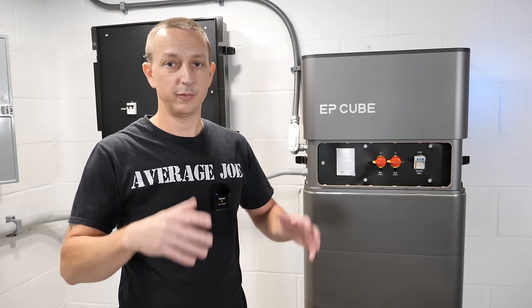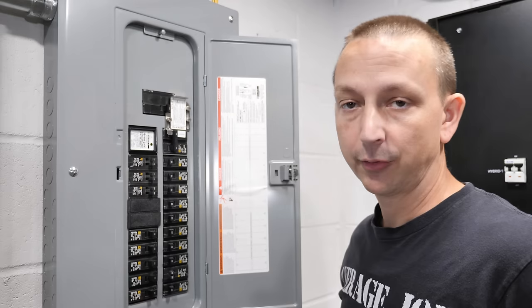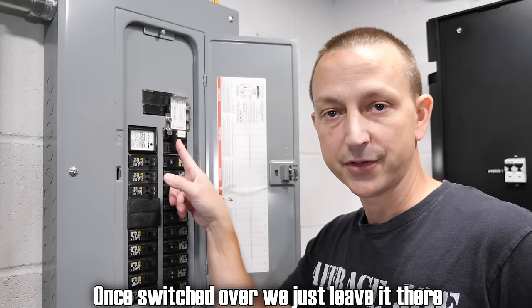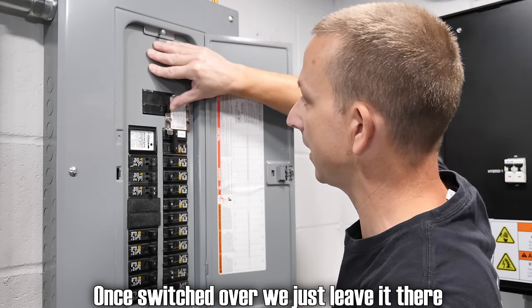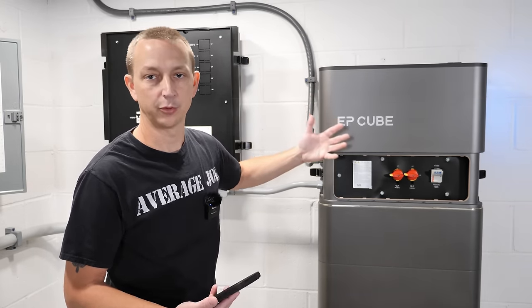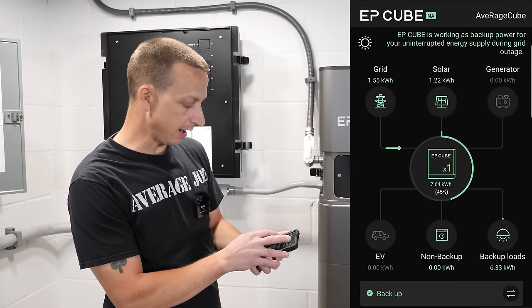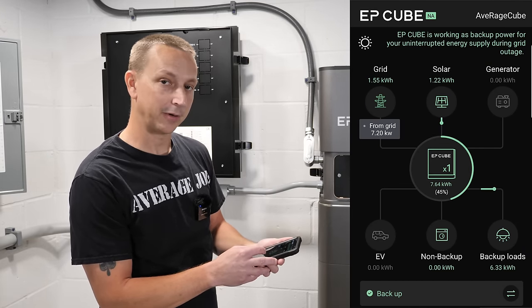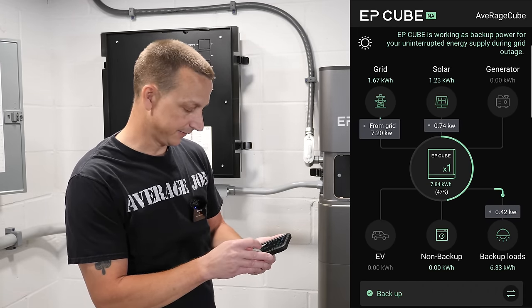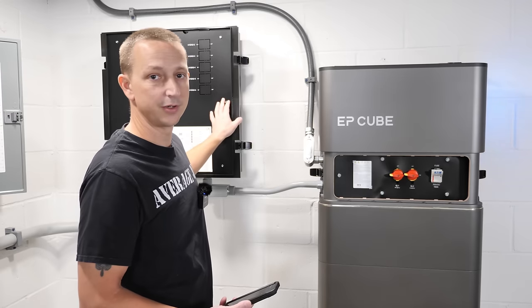Now that we've switched to battery backup mode, the batteries are recharging from solar and grid. While they recharge, we can flip the house over to the EP Cube in pass-through mode — power comes in, goes through the EP Cube, and out to the house. To switch over we go through our generator transfer switch — top position is grid as normal, flip it to the EP Cube position. Turning off utility power, flipping the switch, turning it back on. Now technically powering the house with the EP Cube in pass-through mode. The app shows we're pulling 7.2 kilowatts from the grid — charging and powering the house — house drawing 420 watts with 740 watts of solar coming in.